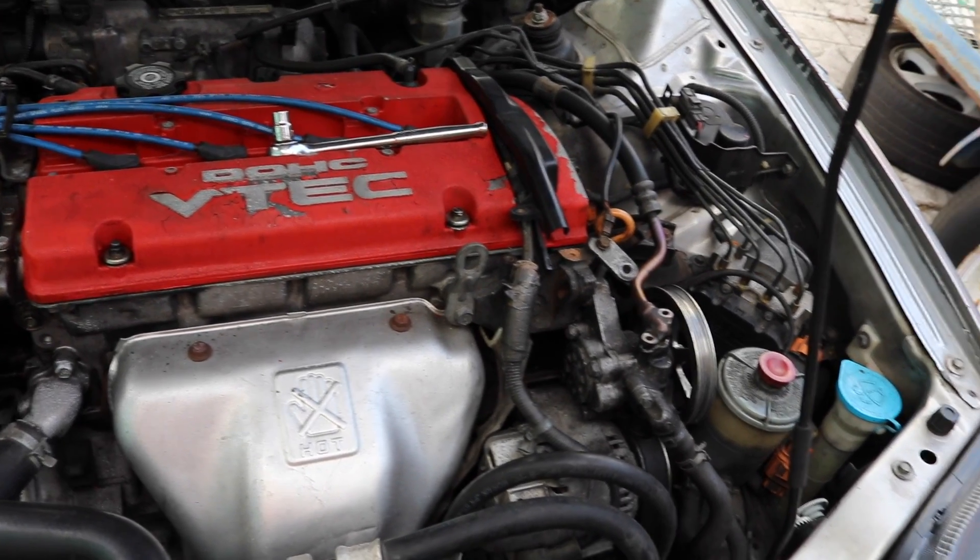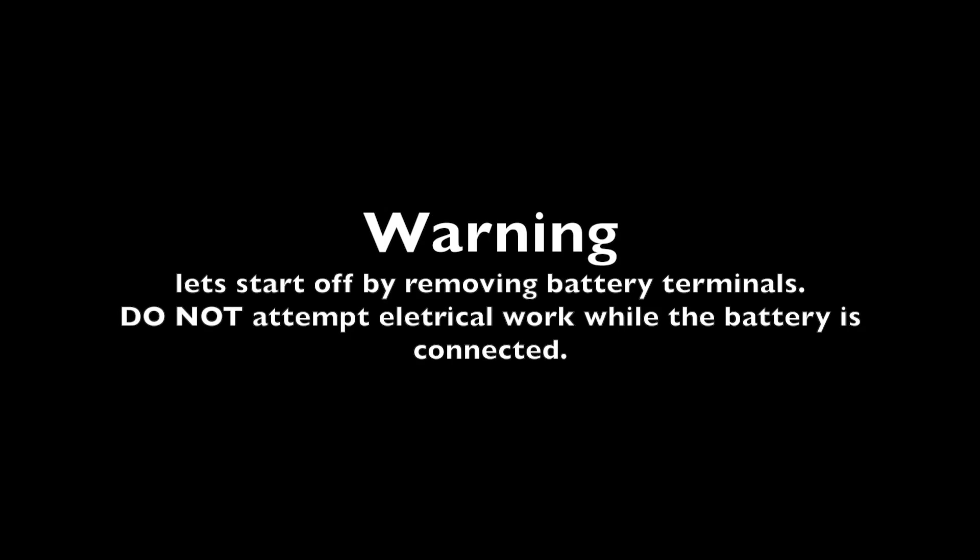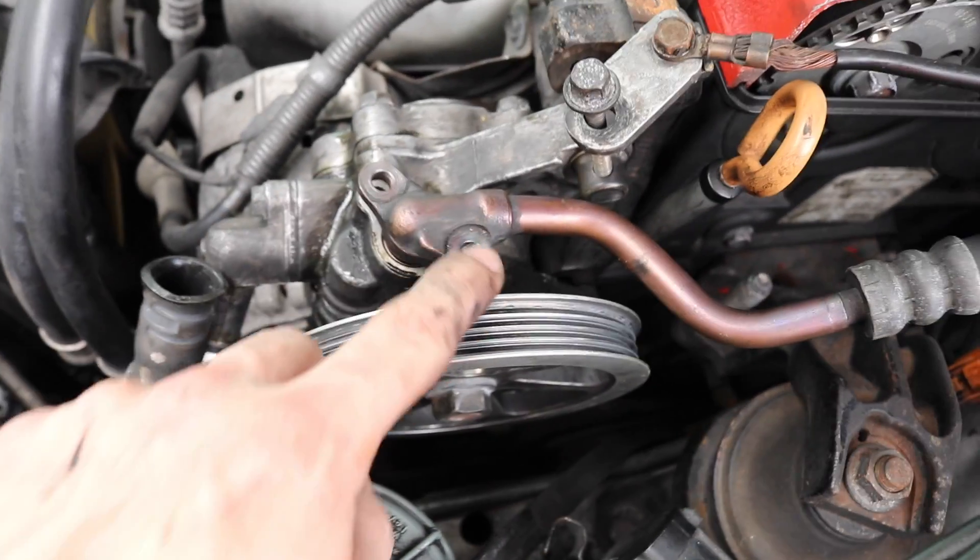What's up everyone, today I'm going to be showing you how to take off the alternator on a H22 Honda Prelude, and how to remove the power steering pump.